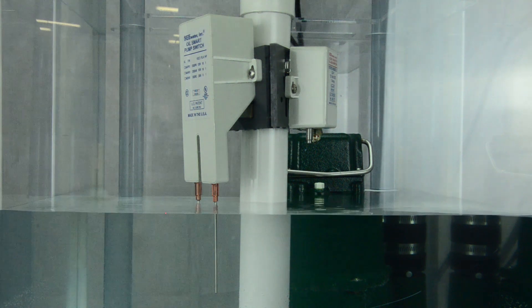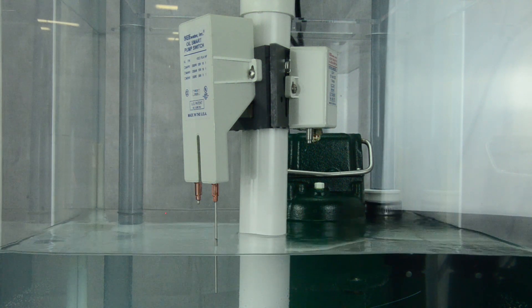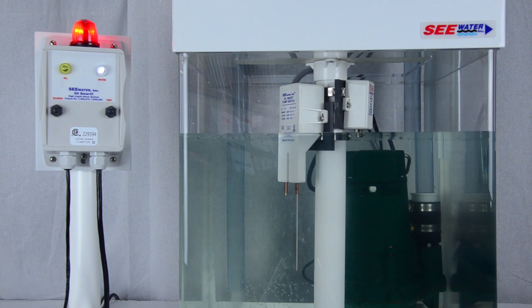When combined with a manual sump pump, the OilSmart switch will automatically pump water without the risk of pumping oil into the environment. Additionally, the LiquidSmart alarm sensor alerts maintenance or building personnel in the event of a high oil or high water condition.